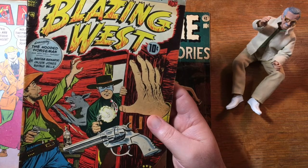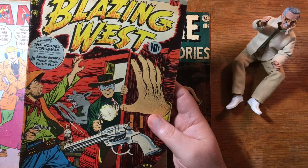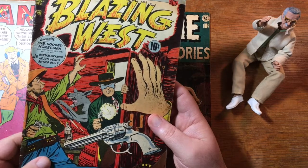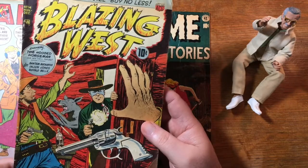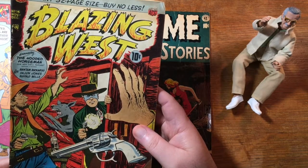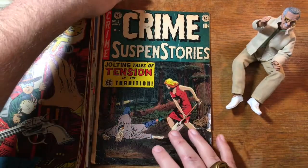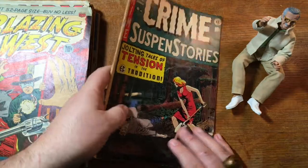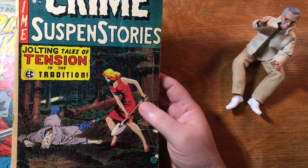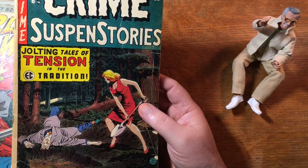It's kind of surprising that DC acquired characters from Charlton, Quality, and of course Fawcett, but they don't seem to have acquired any of the ACG characters. They had Nemesis and Magic Man — characters that as far as I know are now in the public domain. This was interesting because I have a lot of, maybe even most of, the EC Comics in reprint form — the Russ Cochran reprints, the Gemstone reprints. This may be the first time I've actually held an actual EC original comic in my hand.